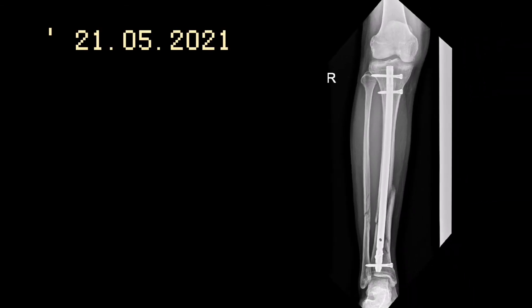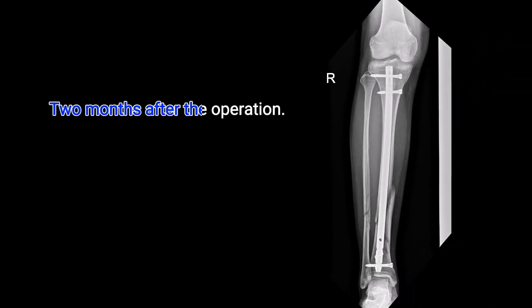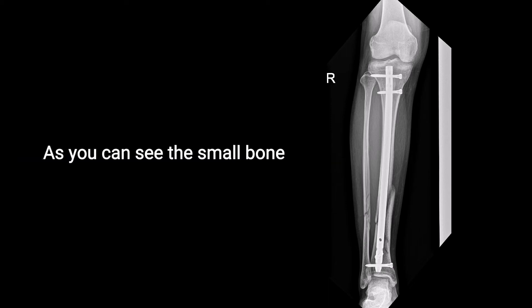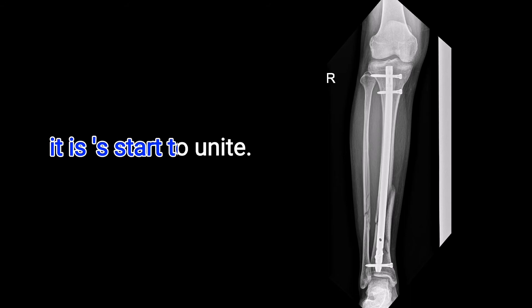May 21, 2021. Two months after the operation. As you can notice, the bone started to connect. You can see the small bone — it has started to unite.